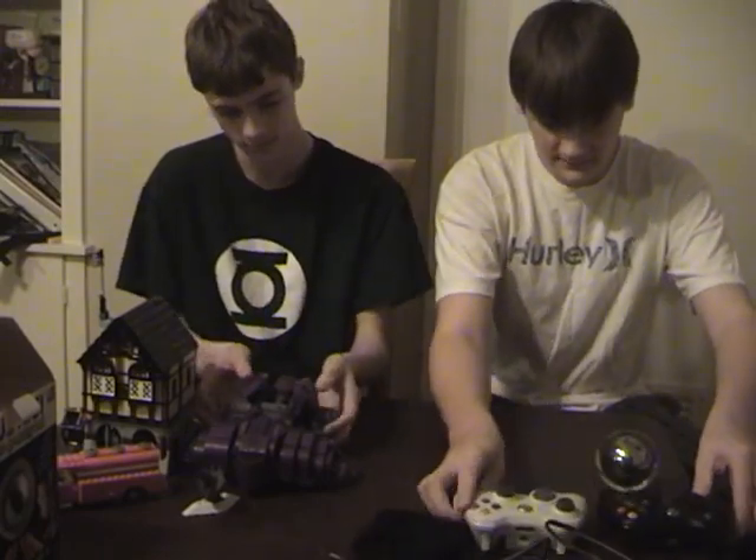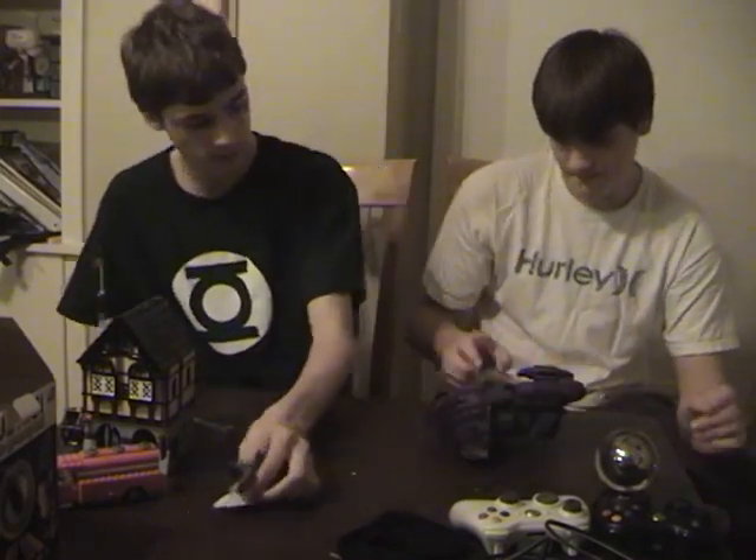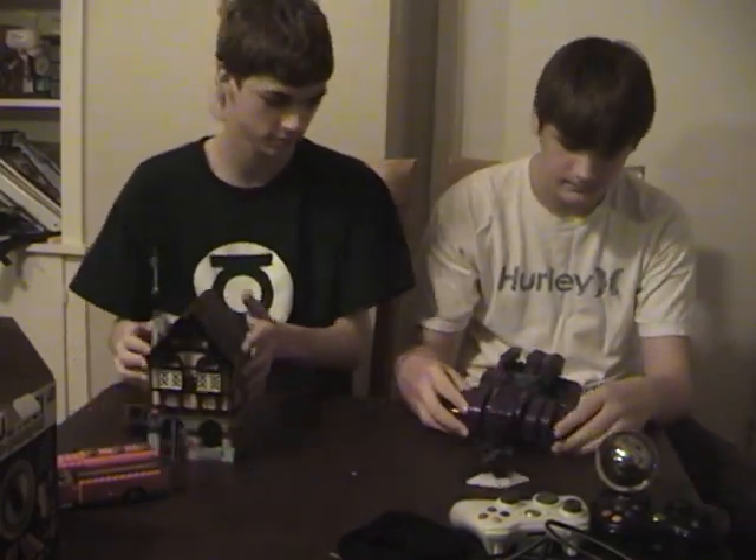Next, we're going to compare Legos and Mega Blocks. People are always fighting about which is better — Mega Blocks or Legos. Seriously, ask yourself that.